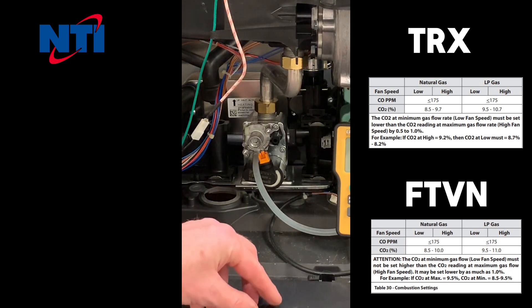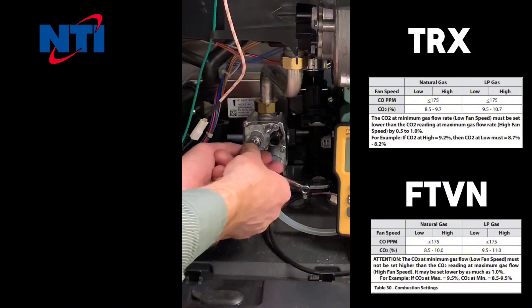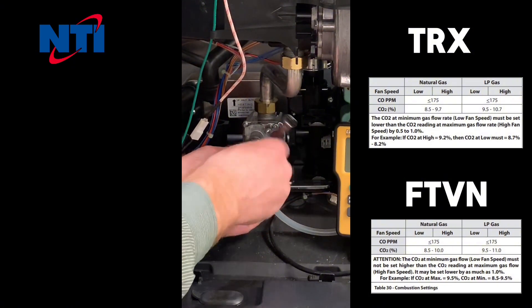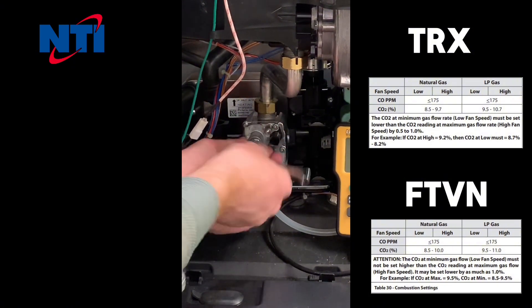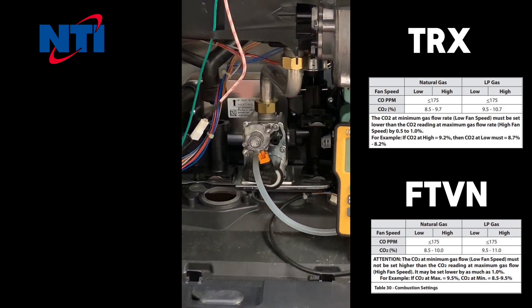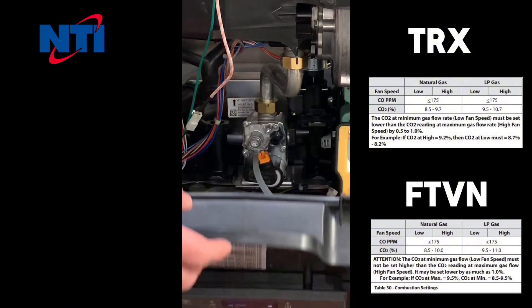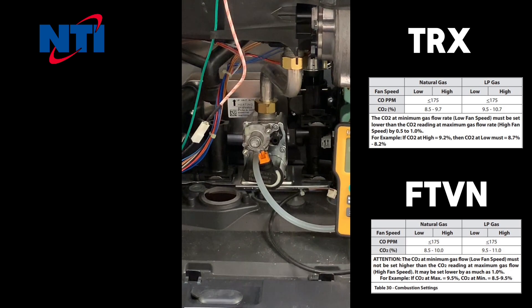Once you're satisfied that the CO2 and CO are set properly, reinstall the cap. Take the boiler out of test mode by tapping the test button once. Turn the boiler off, remove your manometer and tighten the test screw. Reinstall the test port cap at the top of the boiler.